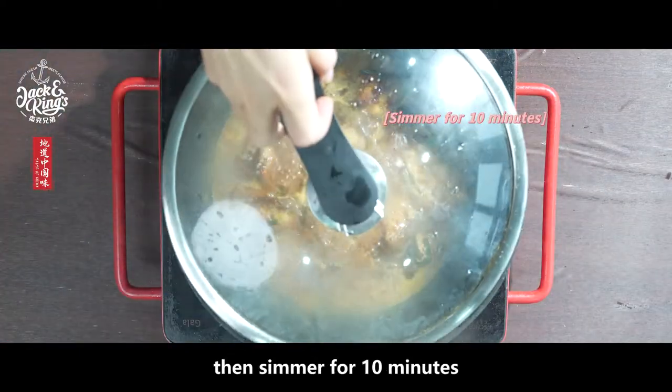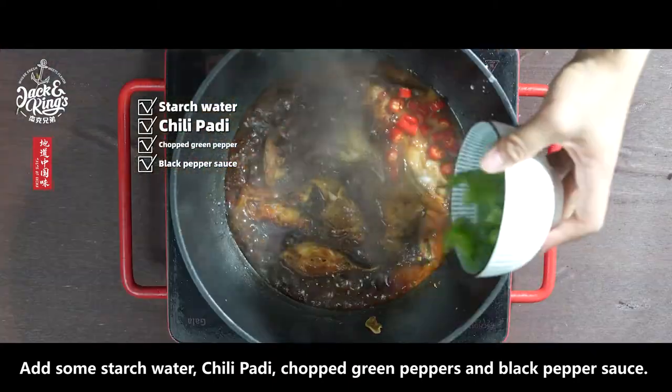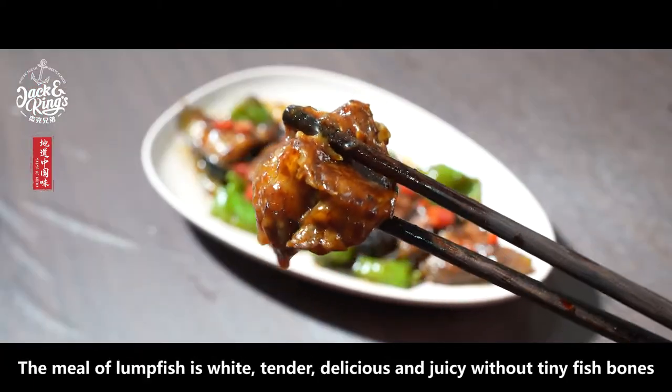Add a bit of salt, then simmer for 10 minutes. Add some starch water, chili paste, chopped green peppers, and black pepper sauce. Wait until the fish steak absorbs the soup, then serve.